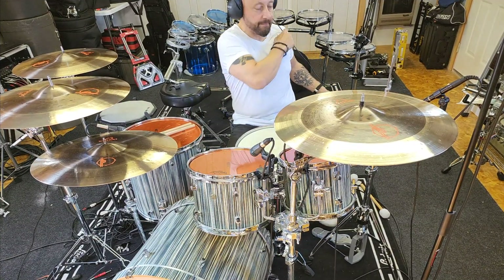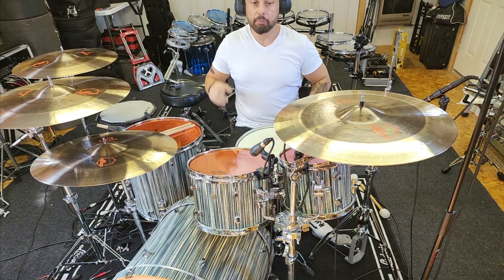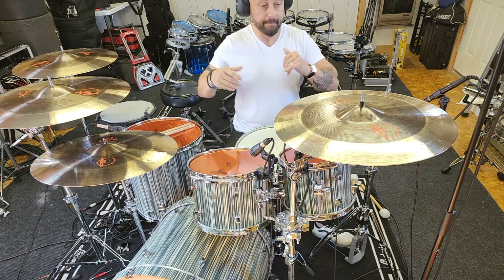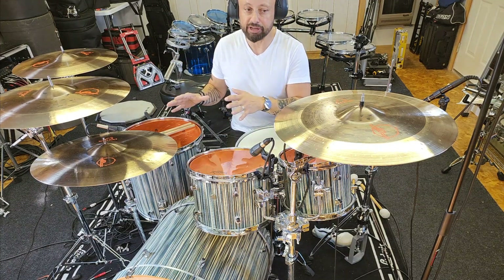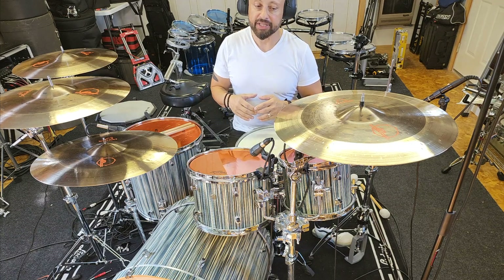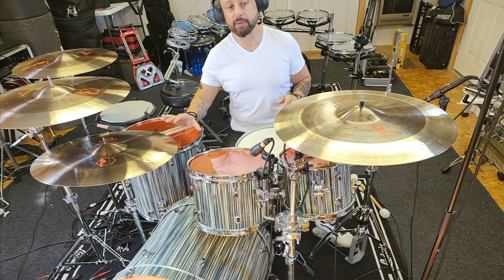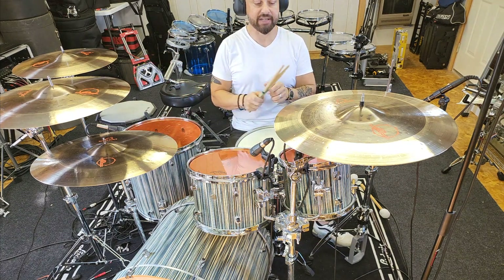If you've been following along, you'll remember that I've been breaking in brand new cymbals that were made for me by Saluda Cymbals. These are custom made — the Earthworks Hybrid Series. Sizes are 15 inch medium hi-hats, 21 inch medium ride, 18 inch, 19 inch, and 20 inch medium thin crashes.